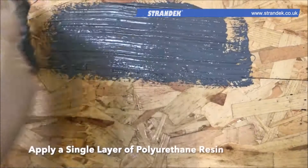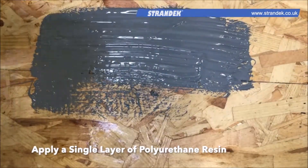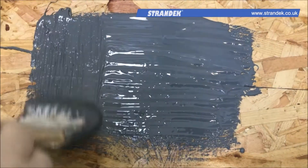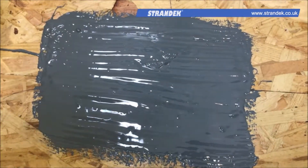Then apply a layer of the polyurethane resin over the designated area, ensuring that the surface has been completely saturated and covered. A brush can be used for smaller areas, but we'd recommend a foam roller for larger areas like those on flat roofs.